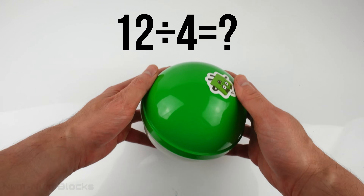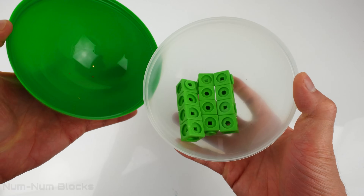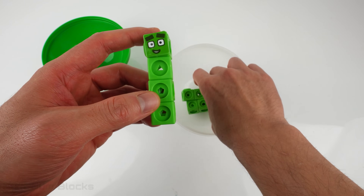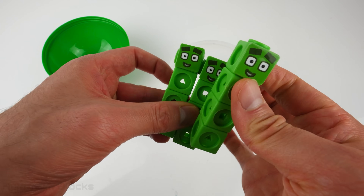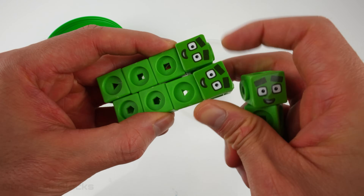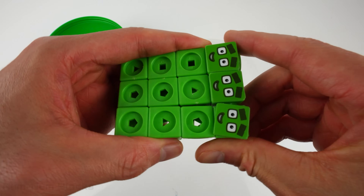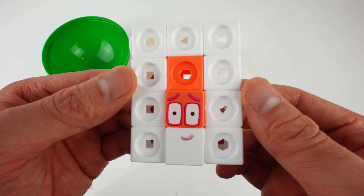Let's give it a spin! And a shake! Let's count how many 4's we got! Here's one, two, and three — we got three 4's! Let's put them together to create a rectangle — a 3×4 rectangle! It's 12 again!